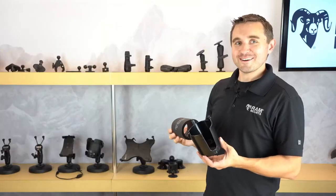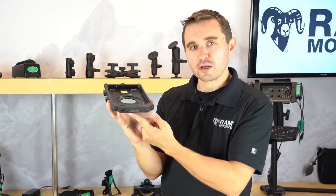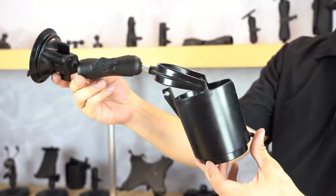Welcome to RAM Live. Join our product marketing manager, Rick Phillips, as he showcases the latest and greatest that RAM Mounts and GDS Tech have to offer. Now let's get started.